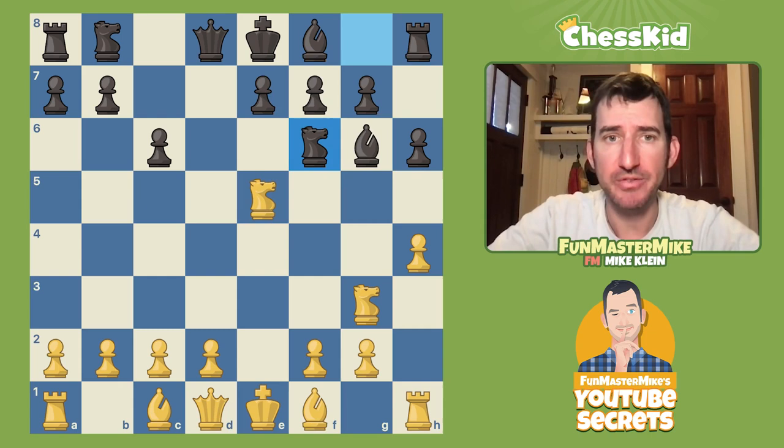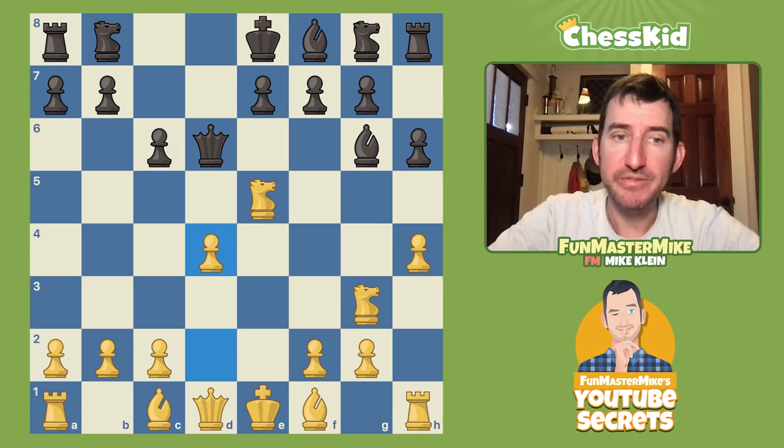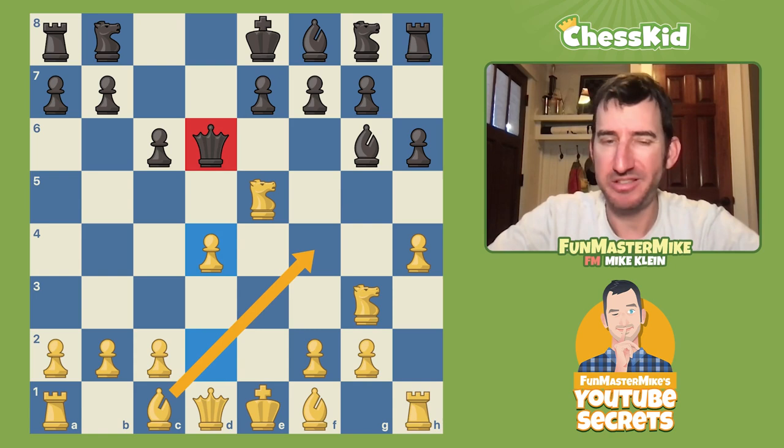Let's go back. I suppose Black could play a little better with a move like Queen to d6, and White is still pretty happy. White can either grab the bishop pair, or play d4 with the idea of Bishop to f4, and that queen is looking a little misplaced — getting a little nervous being developed so early.